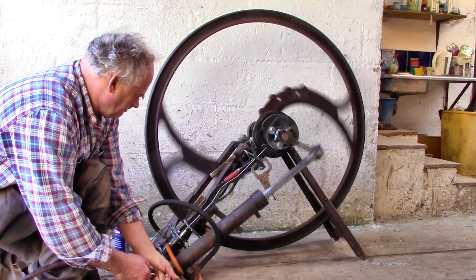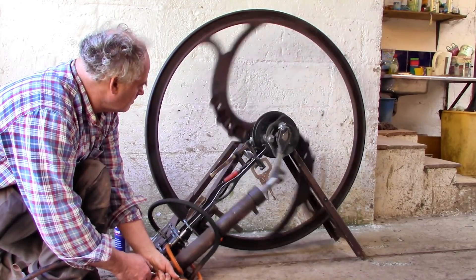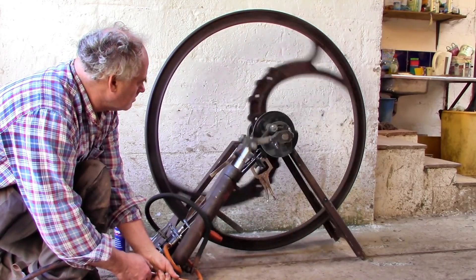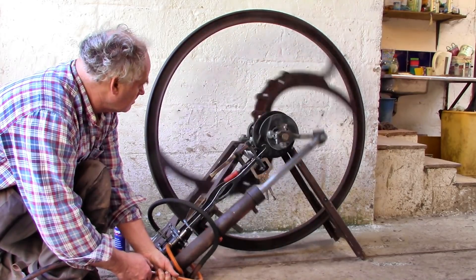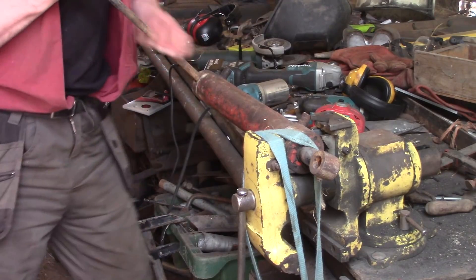This is the way my engine used to look — one cylinder and a flywheel — and it did work, but not really well enough to be useful. So I wanted to add another cylinder, but first we had to open it up.